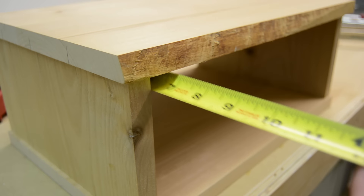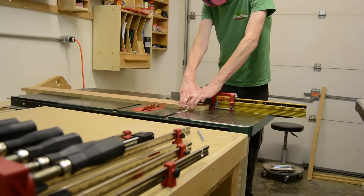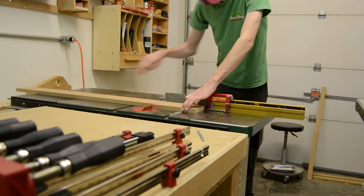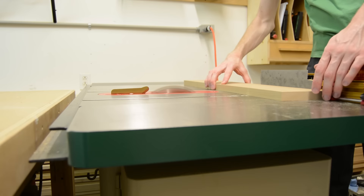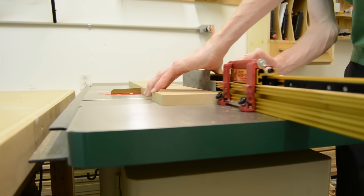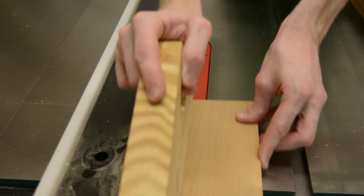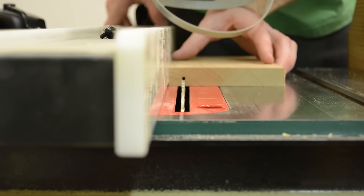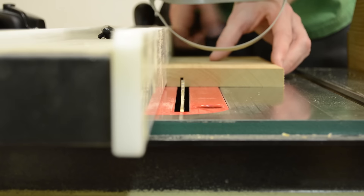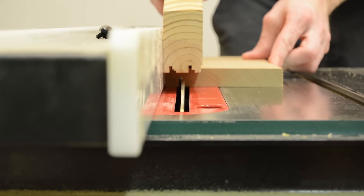Now I have to measure for the drawer. Be sure to take into account the cleat on the back as well as the thickness that my drawer false front will be and the reveal that I want. I've already milled the drawer parts the same as I milled the parts for the box earlier. Now I will cut them to size and cut a groove in the bottom which will accept the quarter-inch MDF drawer bottom.